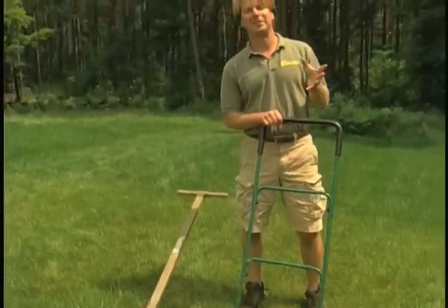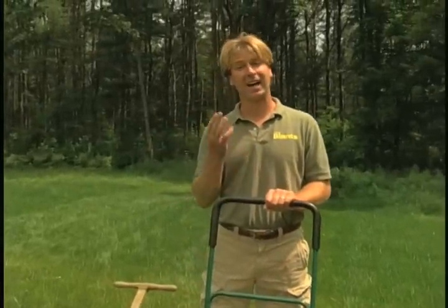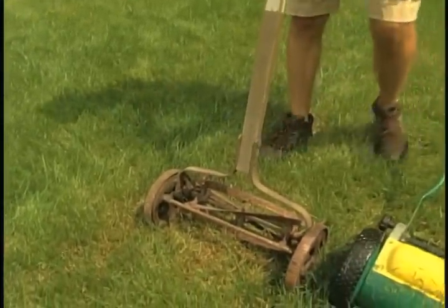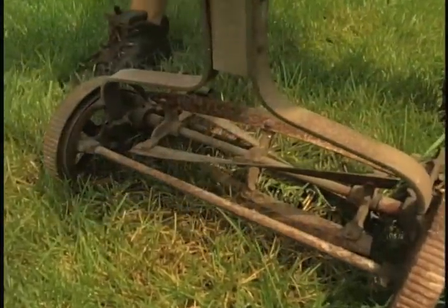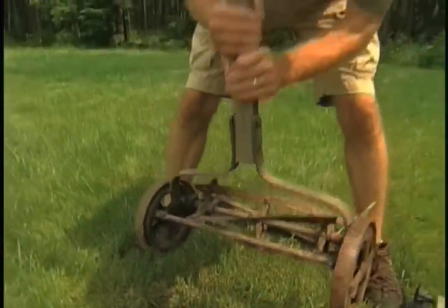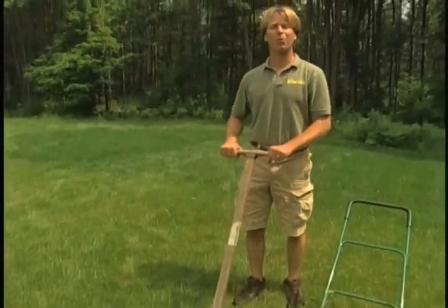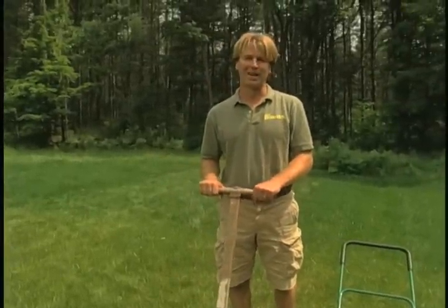Now, a lot of you may be saying to yourselves — are you kidding me, a reel mower? You probably have miserable memories, kind of like I did as a kid. Here's a model of one that I used back in the 60s. My mother used to send me out there. This thing — it takes both my hands to lift it — weighs about 75 pounds. Very, very hard to push. It's all wood and heavy steel, and that probably gave lawn mowing a bad name back in those days.